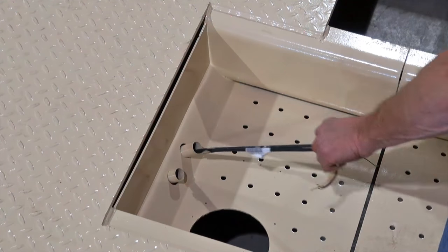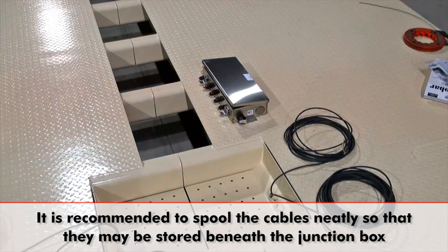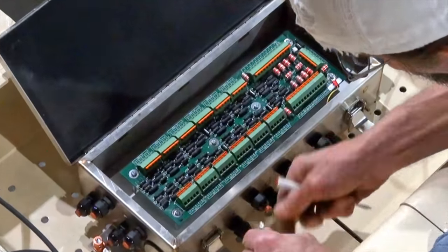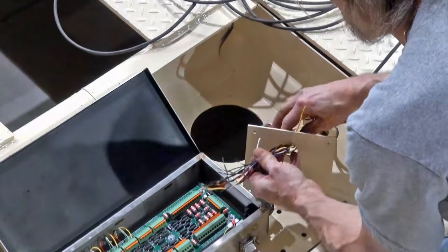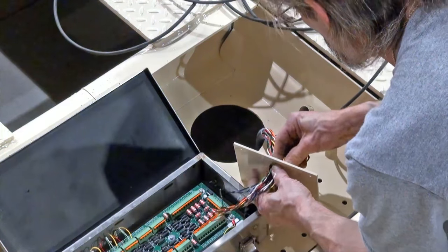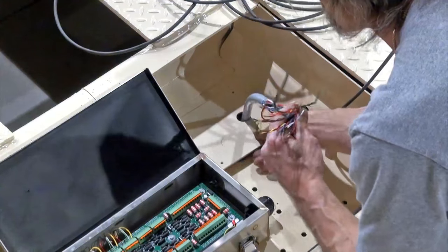Once the cables are run through to the junction box compartment, it is recommended to spool them up neatly so they can be stored easier beneath the junction box and other components. Complete the installation of the load cells by connecting them to their respective printed circuit boards or PCBs. It is recommended to install the small metal cover that fits snugly over the home run cable hole in the junction box panel, as it will better protect the system and helps to organize the cables easier.